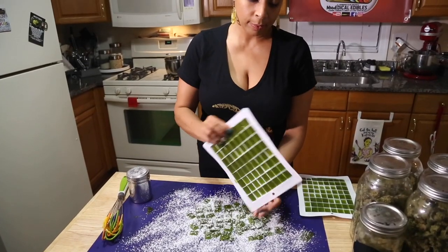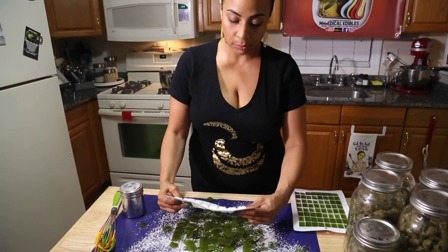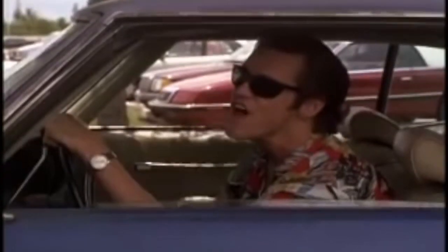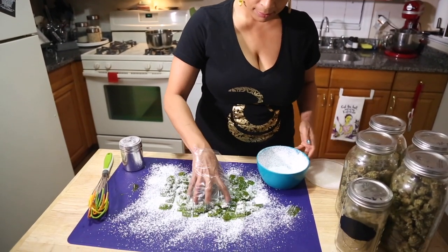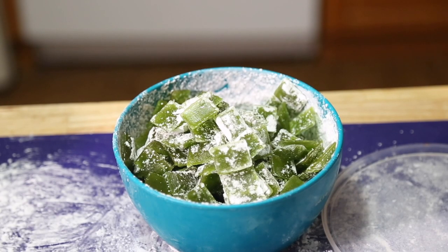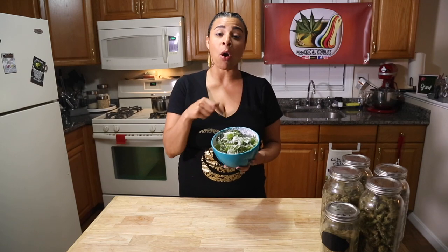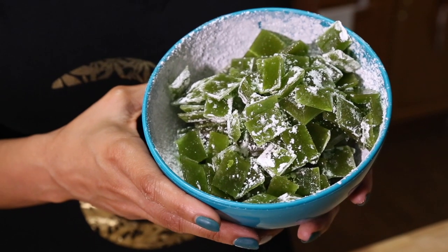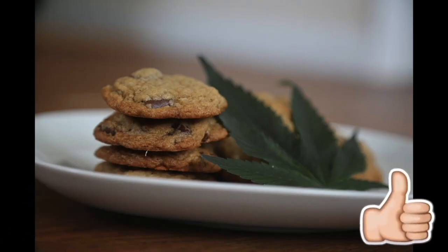Here are our green apple Jolly Ranchers. If you want to make these sour, you can add some citric acid to the bowl and shake it. Make sure the powdered sugar is coated on each and every one — put a bunch of powdered sugar on top, put the lid on, and shake it vigorously to ensure they're all individually coated. This is episode 4 of Medical Edibles — please subscribe, comment, and give us a green thumbs up!